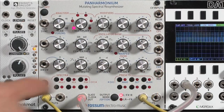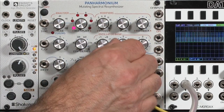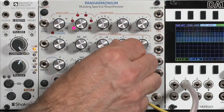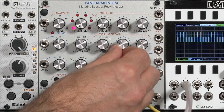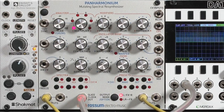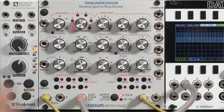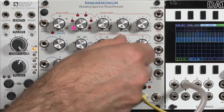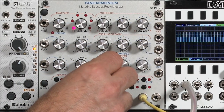Now let's get into some of the mutating part. You can use the frequency and octave controls to offset the pitch of the sound. For example, going up and down to a fifth, and then whole octaves.